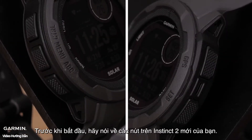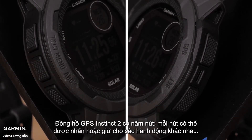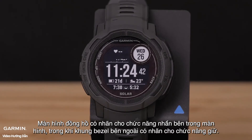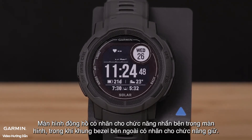Before we get started, let's talk about the buttons on your new Instinct 2. The Instinct 2 GPS watch has five buttons. Each button can be pressed or held for different actions. The watch screen has a label for the press function inside the screen, while the outside bezel has the label for the hold function.